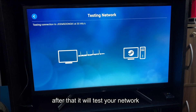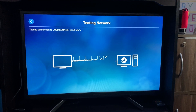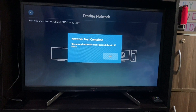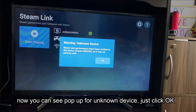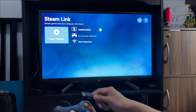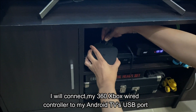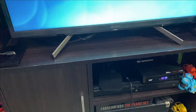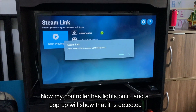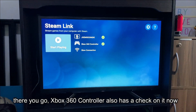After that, it will test your network. Now you can see a pop-up for unknown device — just click OK. My PC is now connected but no controller is detected. I will connect my Xbox 360 wired controller to my Android TV's USB port. Now my controller has lights on it and a pop-up will show that it is detected. There you go, the Xbox 360 controller also has a check on it now.